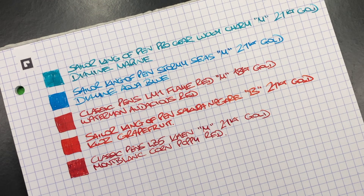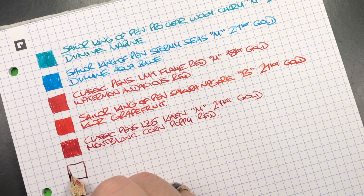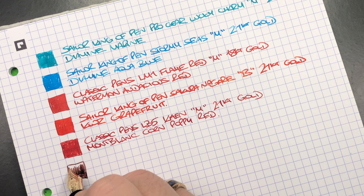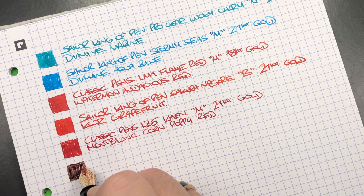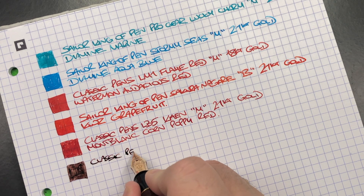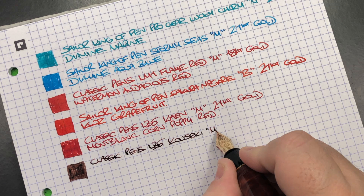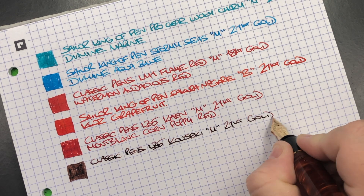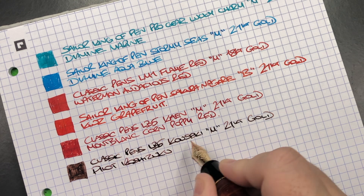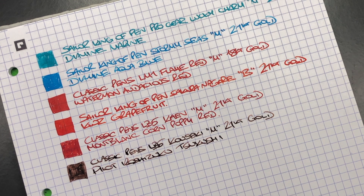This is the Classic Pens LB5 in the Kowseki. Here's the ink swatch — this is a medium Asian nib so it typically writes more like a western fine, and it's also a dry ink. This is the Classic Pens LB5 in the Kowseki, medium 21 carat gold nib, and the ink in here is Pilot Iroshizuku Sasa-Shigure — also known as Horse's Tail.